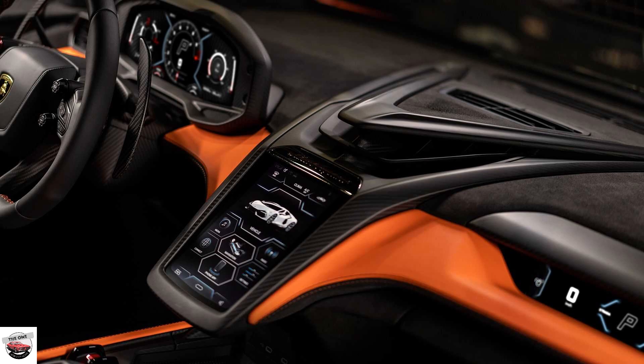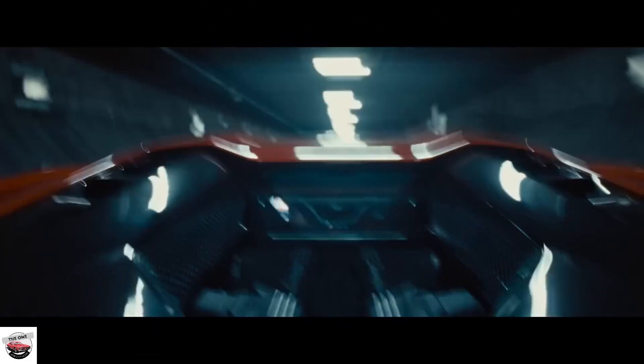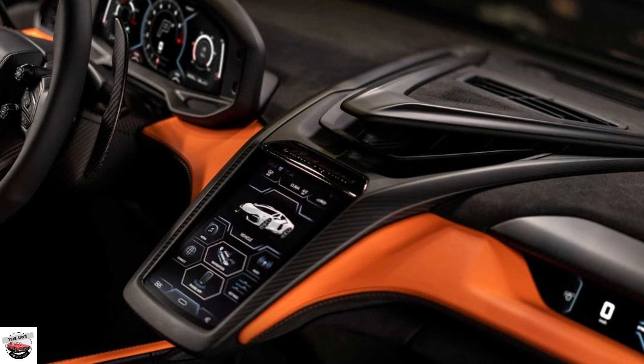The electric battery can be charged using standard electrical power at home, or you can do it the fun way. Lamborghini says that you can use the V12 to charge the battery and that it takes just 6 minutes — 6 glorious minutes where you can turn combustion now into electric power for later.